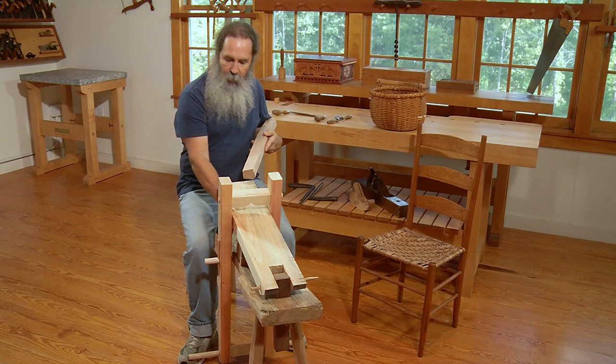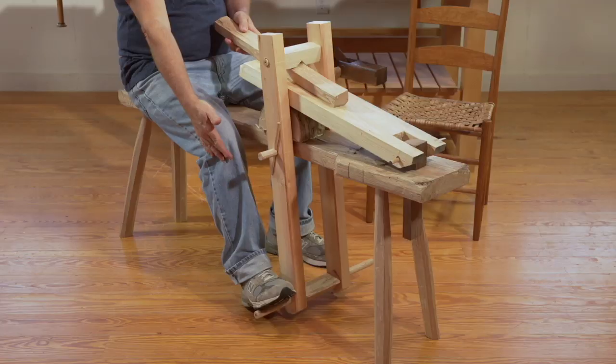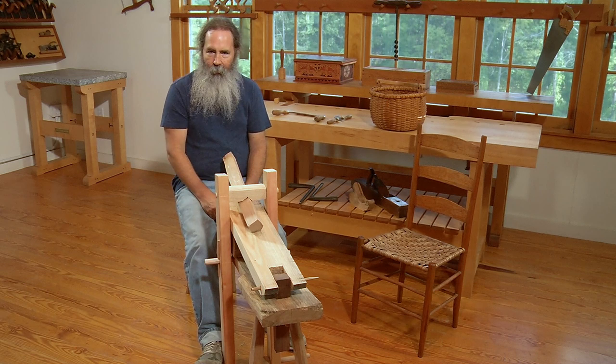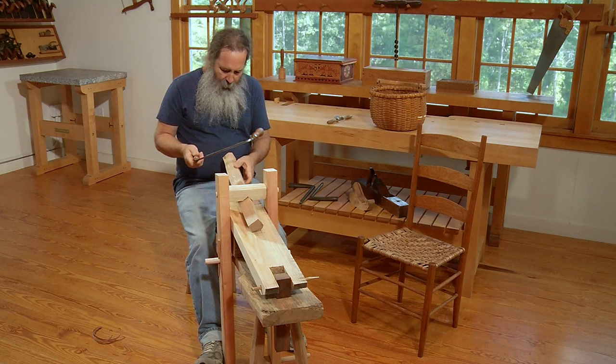I have a piece of white oak here that could be a bench leg or chair leg. I slip it under this piece and press my feet forward, and this cross piece comes down — it all pivots on that point and locks it tight, leaving my two hands free for a draw knife to shave it.